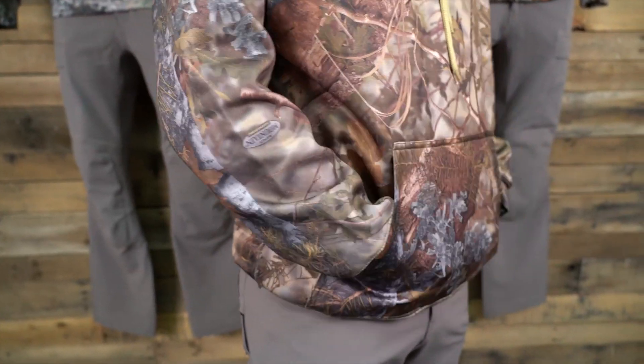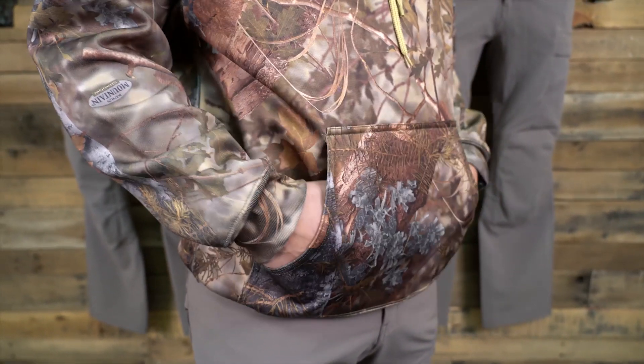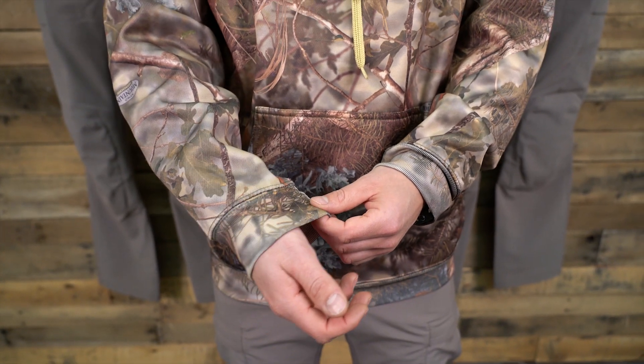This hoodie includes a kangaroo pocket, elastic cuffs on the wrist and waist, and a drawstring hood.